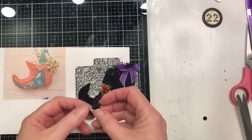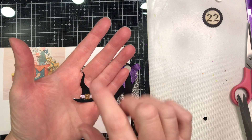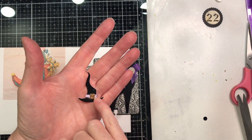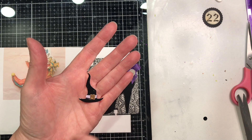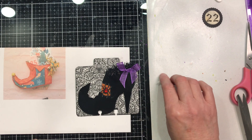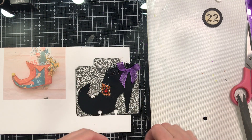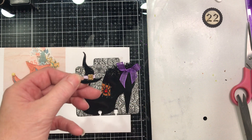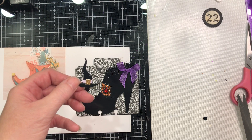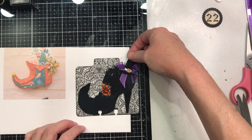From another die set from Stampin' Up I punched out a little witch hat — in three pieces. I punched it out of shiny black in full, then cut a piece of shimmer paper in lavender and a piece of gold for the buckle. I'm always telling you: see what you have to work with — what's in your stash. This was one of those moments where I thought, what kind of shiny or glitter paper do I have in purple? All my glitters and foil papers are together on the shelf, so I just started flipping through to see what I had.